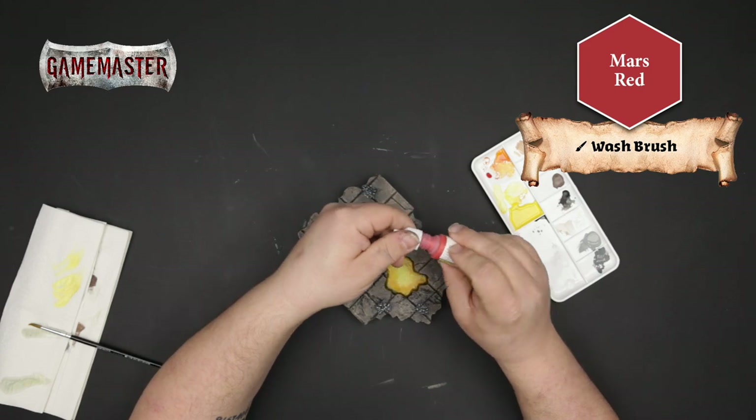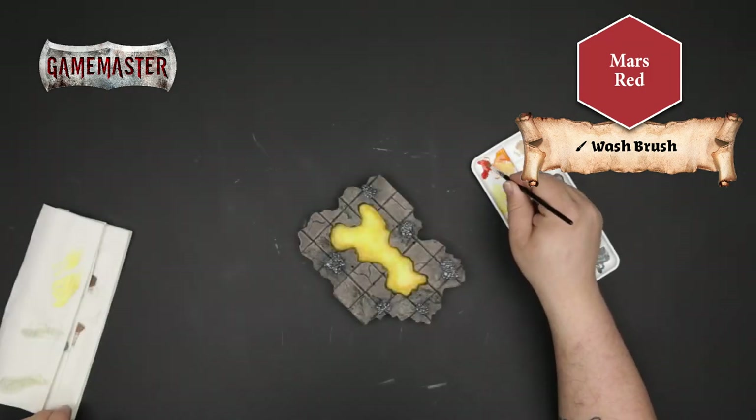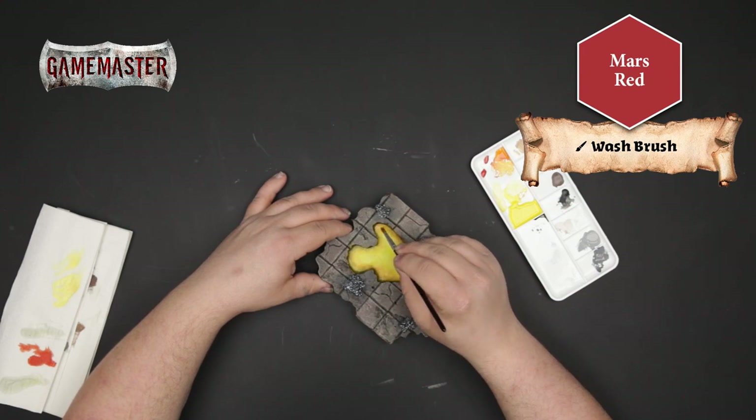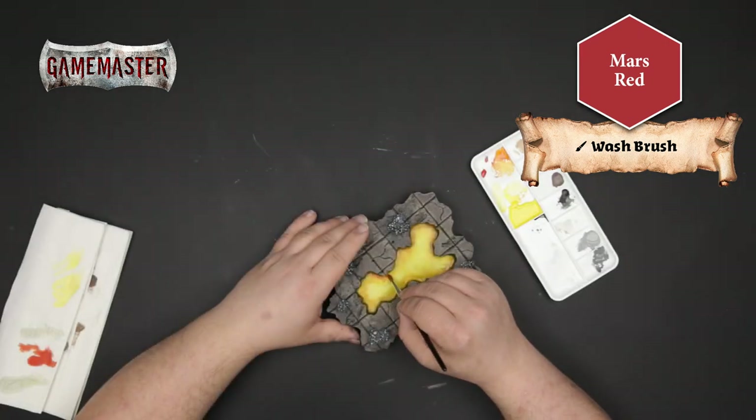Using Mars Red, we'll apply this even more focused between our orange and the edge of the lake. We're really watering down the paints to apply a thin gradual layer, which really helps to give off that glowing hot lava effect.